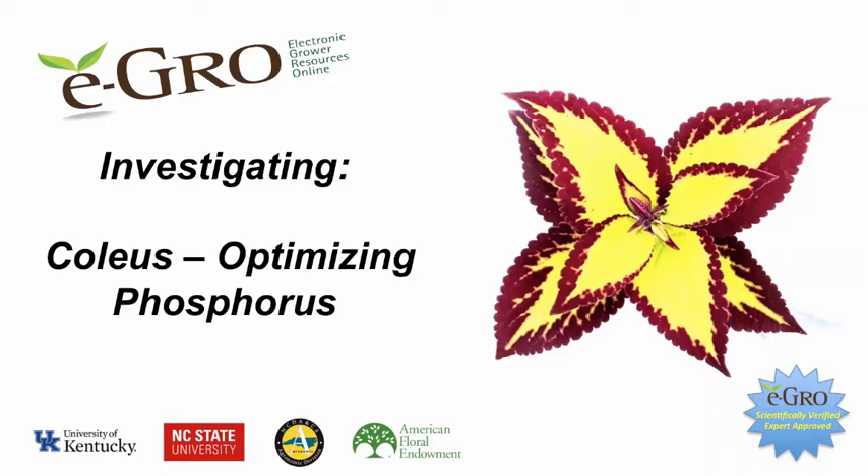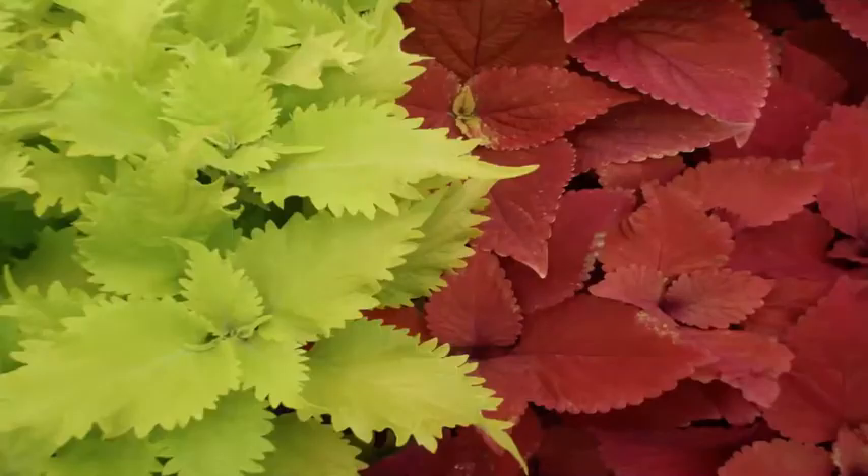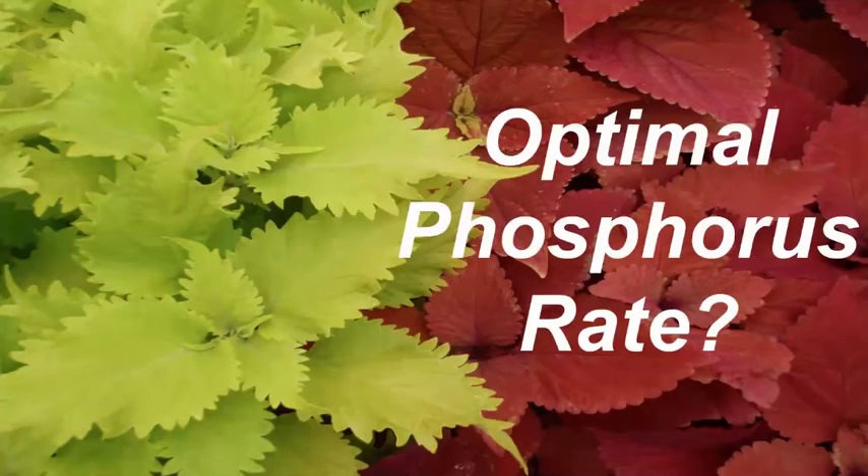Welcome to this eGrow research video investigating coleus optimal phosphorus rates. What are the optimal phosphorus rates to use for growing coleus?